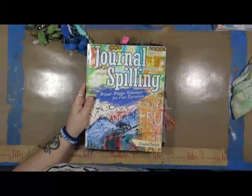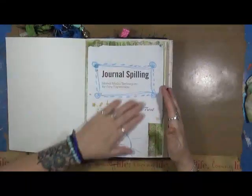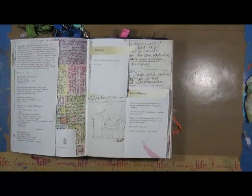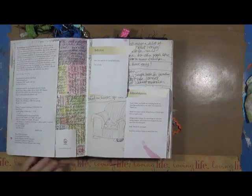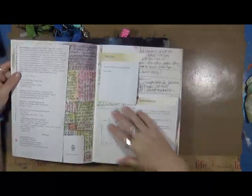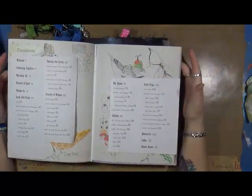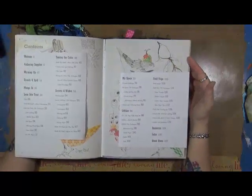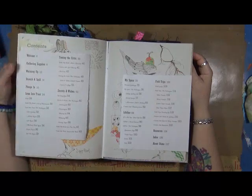What I love about it is what she has done in here — she has made it so easy to create pages with whatever supplies you have on hand. She does it in a way that just amazes me about how accessible it all is.